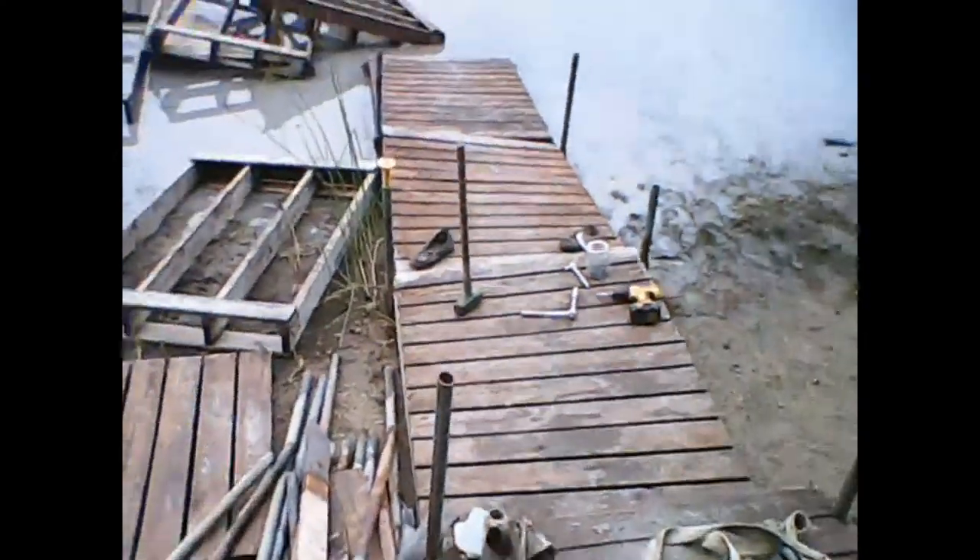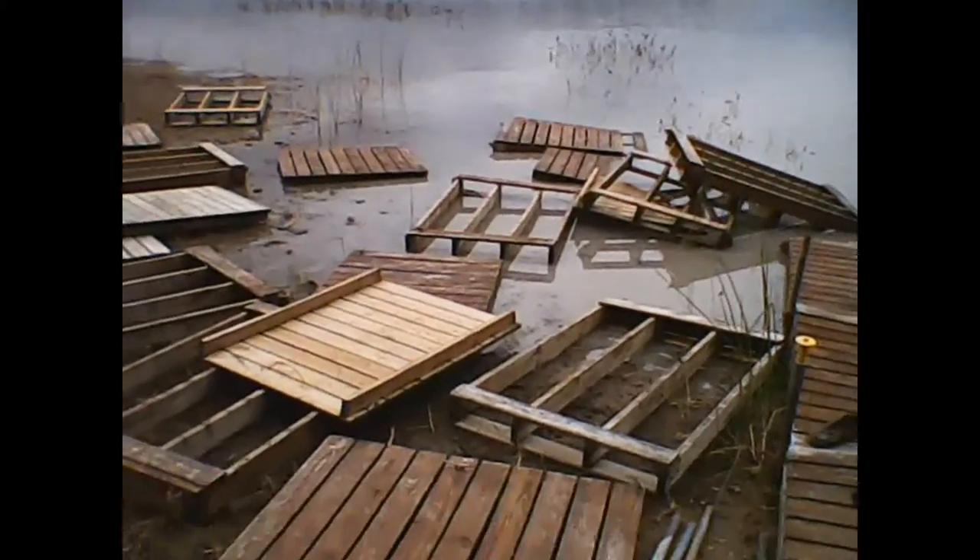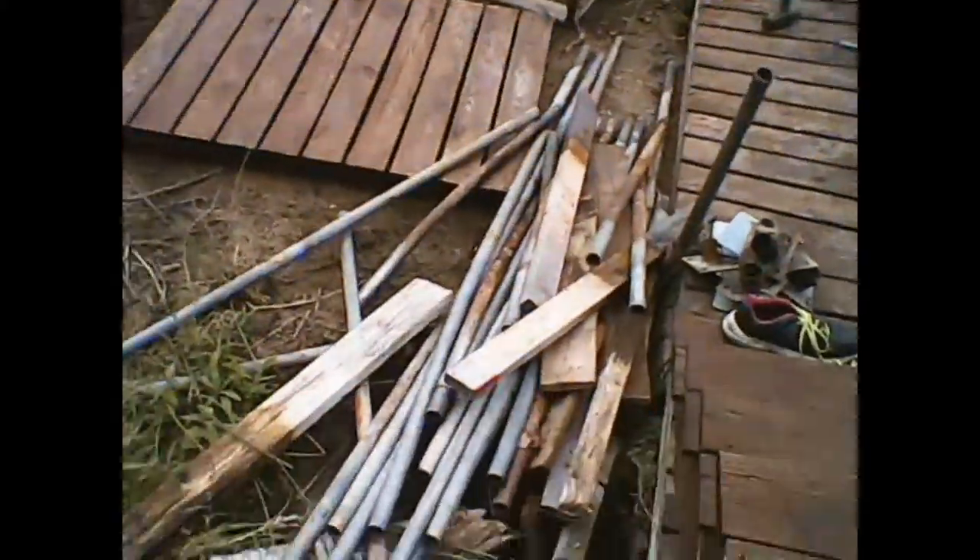Disassembled quite a bit. Still have two to three sections to go, and then it's clean up — stacking and storing.